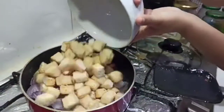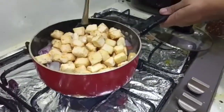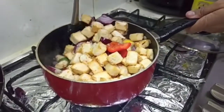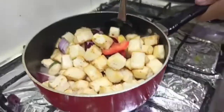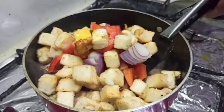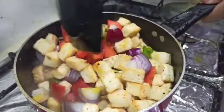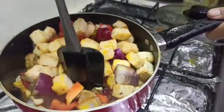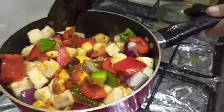Last but not least, fill your pan with cottage cheese. Now the challenging part: mixing it. The pan is so full I can barely get anything on the spatula. There we go, I'm getting the hang of it.